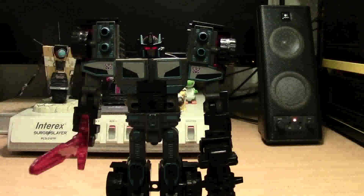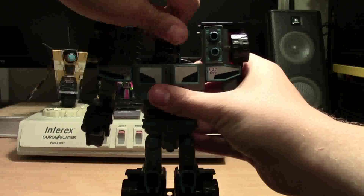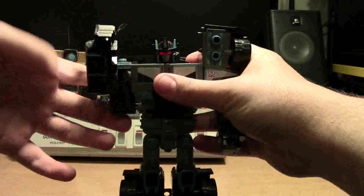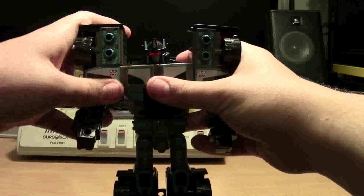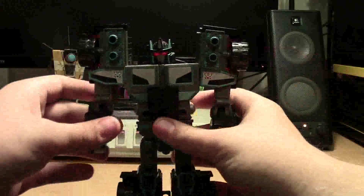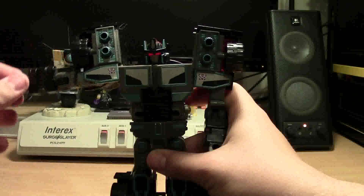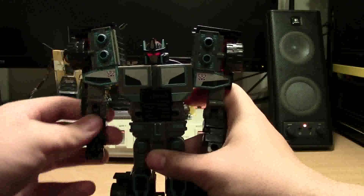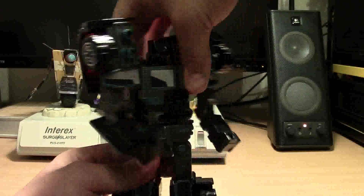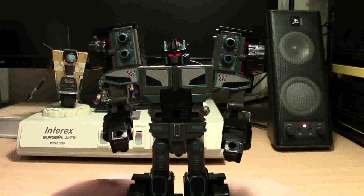Surprisingly compared to his contemporary counterpart, he has a lot of poseability for being such an old toy. He's got 360-degree rotation on his head because of the transformation when he eats his own head. He's got a 180-degree swivel on the shoulder - that's because of the old electronic gimmick of the G2 Laser Optimus Prime. That accounts for all the arm poseability: you've got only a 90-degree bicep swivel, outward shoulder movement, and a 90-degree elbow. No hand poseability, obviously. He's got waist articulation which is awesome - most current Transformers don't have a waist joint unless it's a transformation joint, which is really kind of sad.